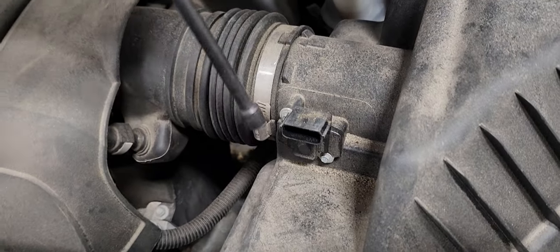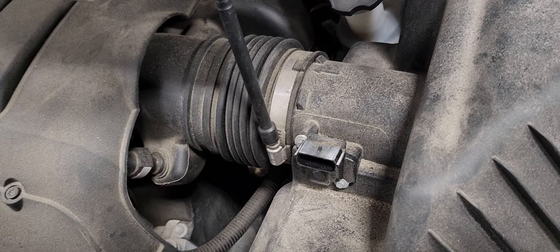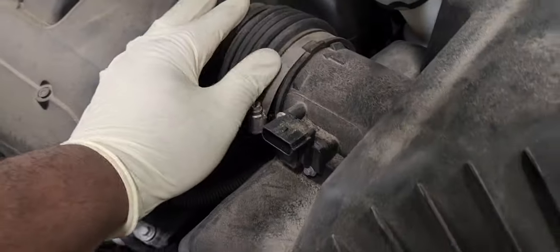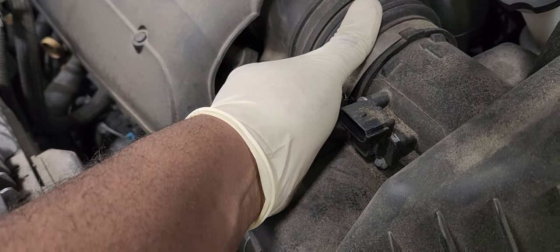By the way, I forgot to mention that you also need to loosen this eight millimeter bolt here. And pop this off. Here is the air box cover.